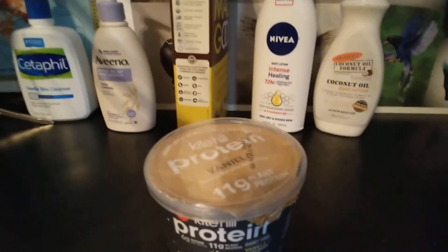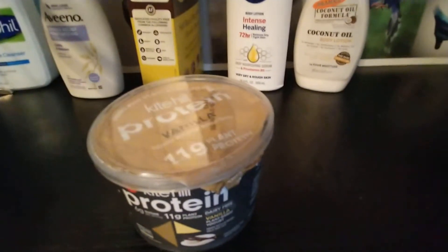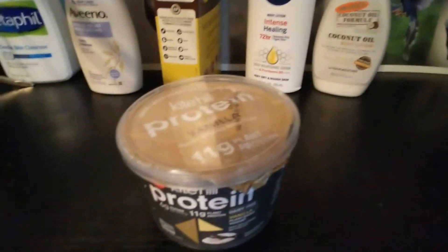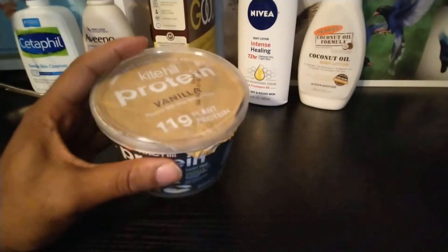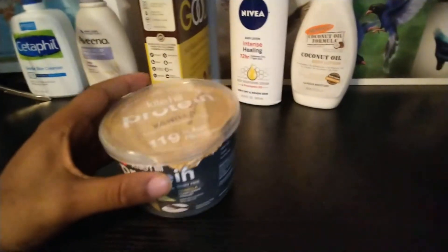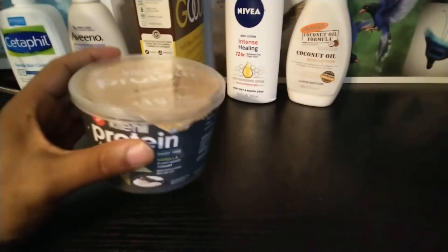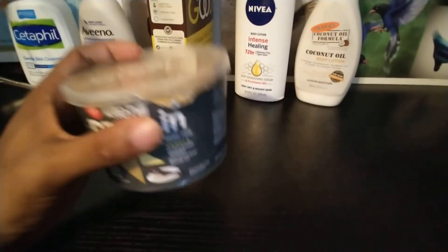Do not believe anyone who tells you there are no side effects — everything has a side effect. All right, moving forward, this is Kite Hill protein vanilla yogurt. This yogurt has some weight to it when you pick it up. You know how regular yogurt is light? Because this has protein in it, this is heavier — you pick it up like, whoa.